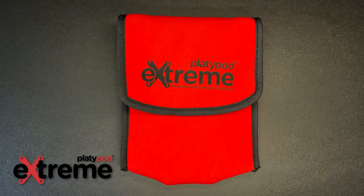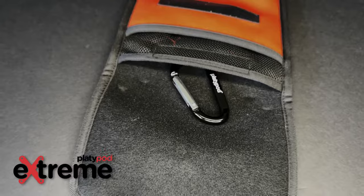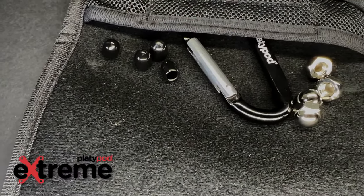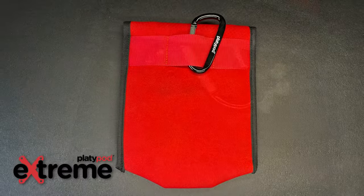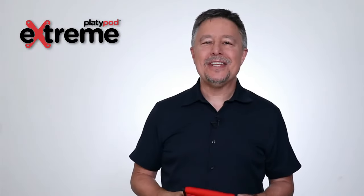The Xtreme comes with a storage and travel pouch that has an inner pocket to hold your carabiner or those spiked caps when you're not using them. On the back, there's also a strap so that you could attach your carabiner to the pouch and attach the Xtreme wallet to something else.